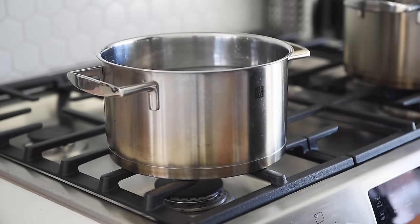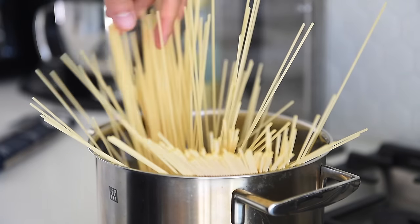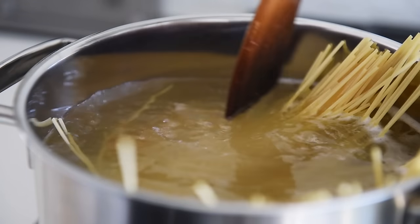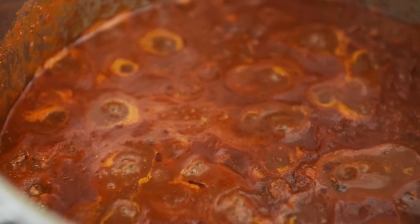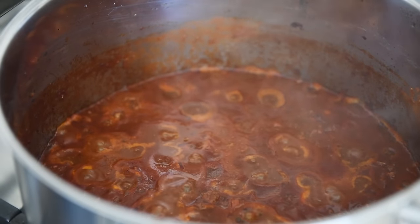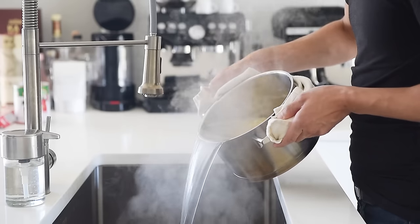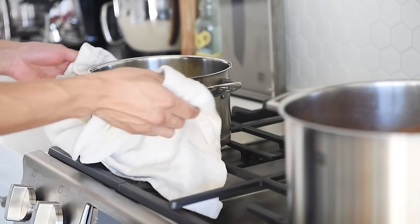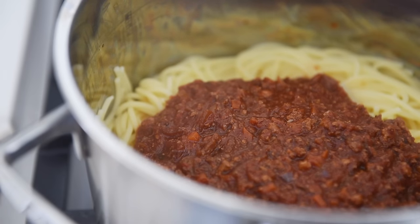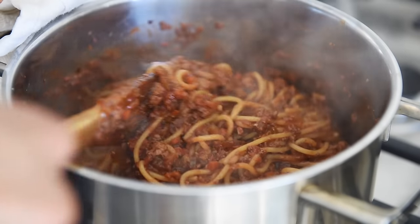Bring a pot of water to boil when you're ready to cook the pasta. Boil the pasta for about a minute less than package instructions. There should be more than enough sauce for half a pound of pasta, depending on how saucy you prefer. Transfer about half a cup of pasta water to the sauce and give it a good stir. Strain out the water from the pasta, then cook the pasta in the sauce for about a minute or two.